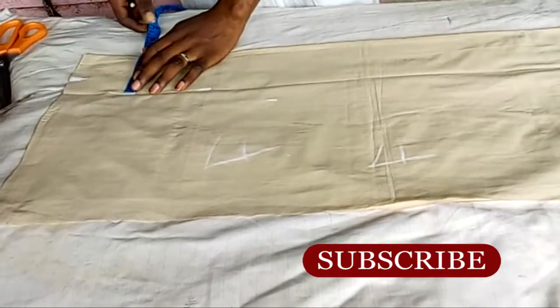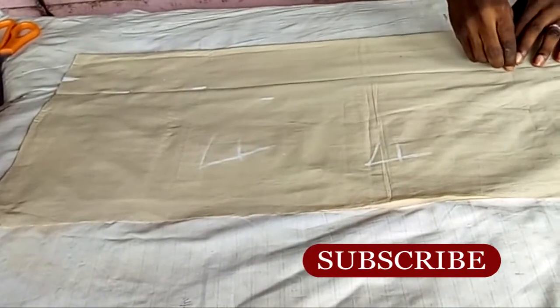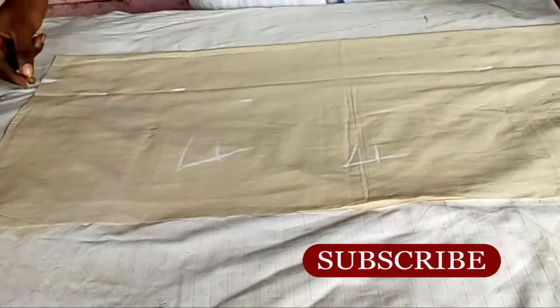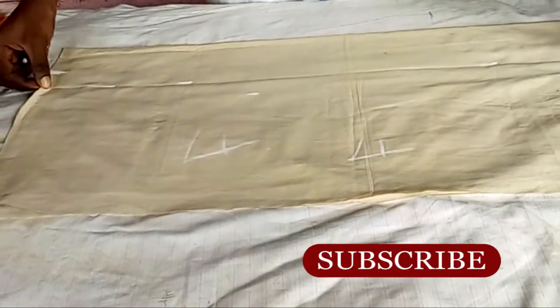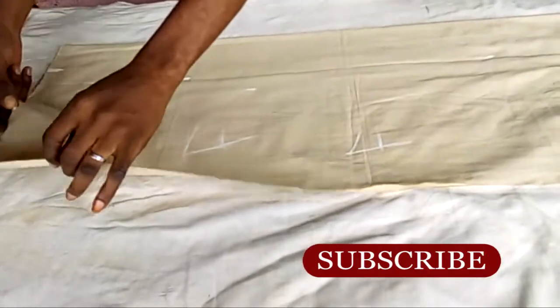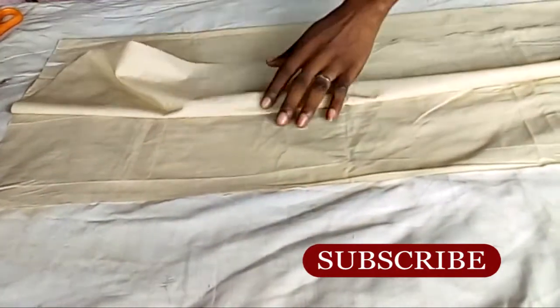I'm marking five inches right now — that is where I want my pleat to stop, the tip of my pleat. I'm going to pull and hold it like this, then pull it so that it will go under the mark that I just marked.